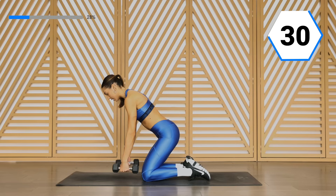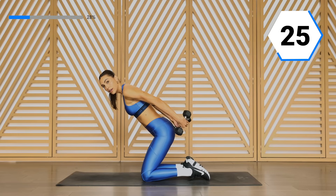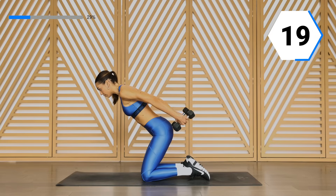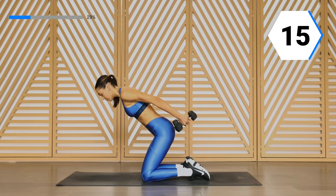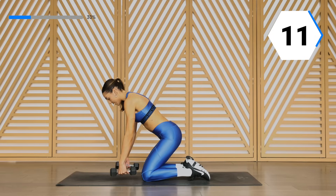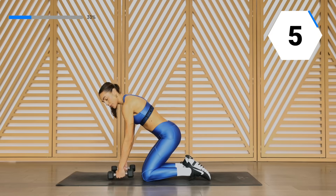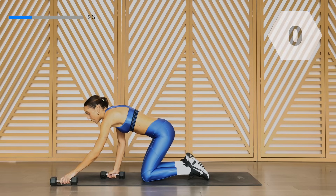30 seconds. We're focusing on toning, really building those little muscles right here. 20 seconds — stay with me, we only have two rounds.